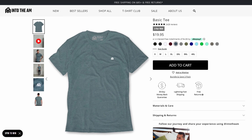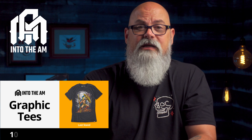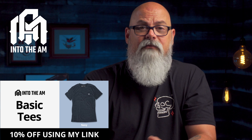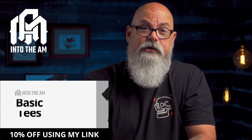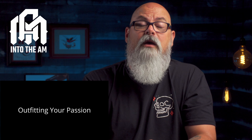They sent me four sample shirts to try out, and I have no hesitation in recommending them. I like the fit, the comfort, and the bold, colorful designs, along with the many other graphic and non-graphic shirt options available. You can take advantage of their three graphic t-shirt bundle for $60, or three basic tees for $49.95. Clicking the link in the description gets you an additional 10% off. Thanks to Into the AM for making it possible.